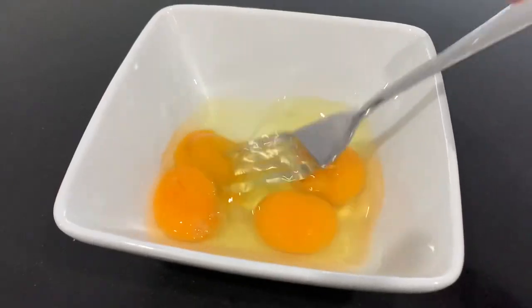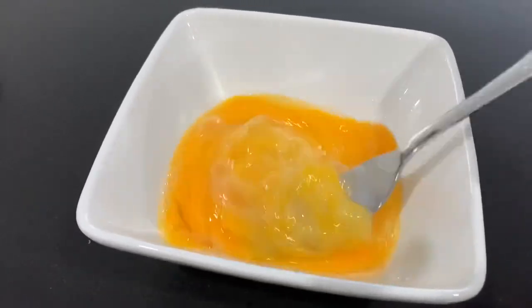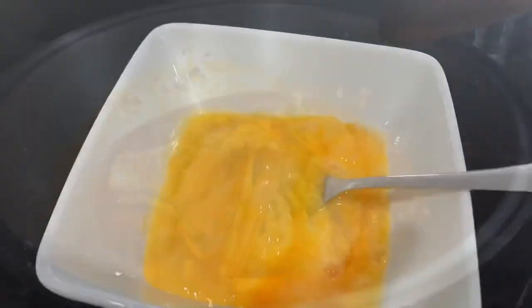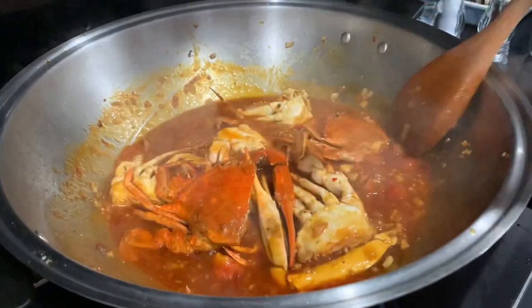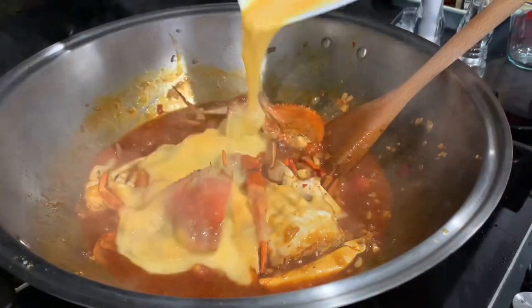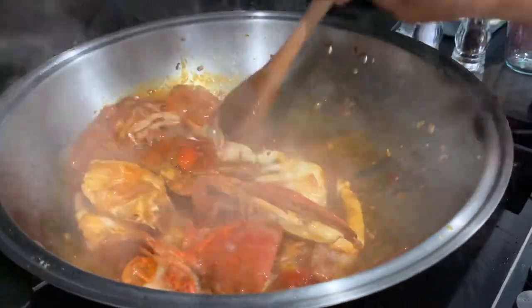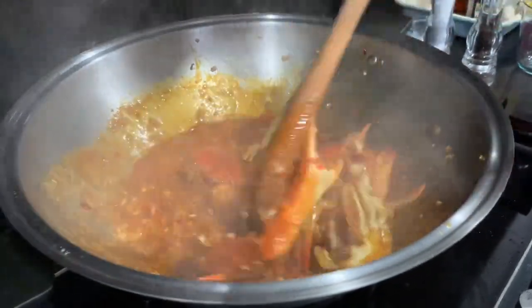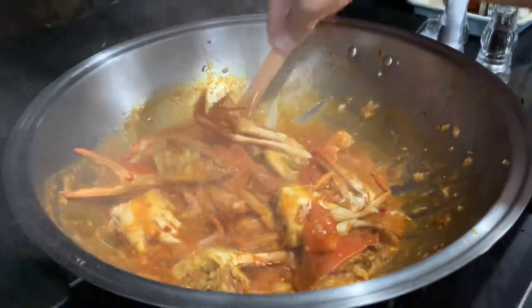Move on to the eggs — use a fork or whisk to beat the eggs for 30 to 60 seconds, making sure they are fully broken up. While the crab is still boiling, turn off the gas. Now add the beaten eggs inside and stir continuously so the eggs combine nicely with the sauce. I turned off the gas so the eggs won't overcook.